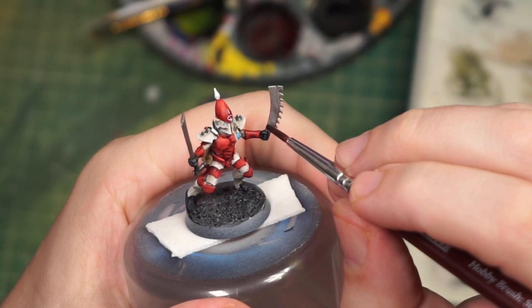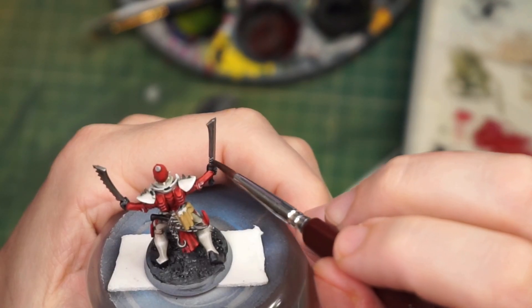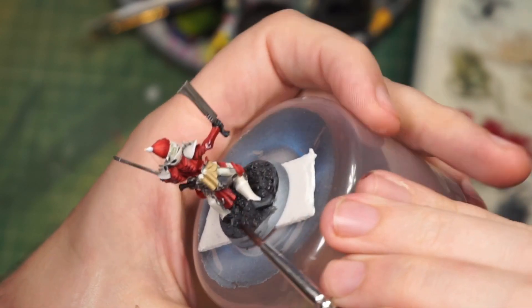Here we have the shading of all of the metallics and some of the more miscellaneous parts. There's no point picking out each different colour with a different shade — occasionally one will do just to tie everything together.